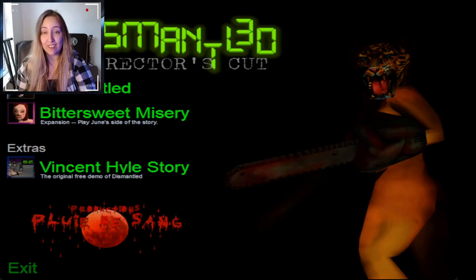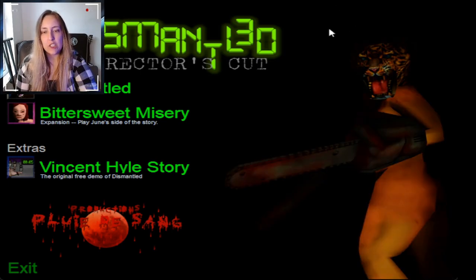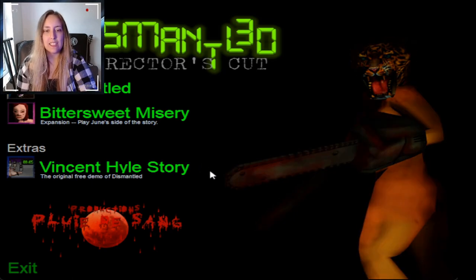Okay, so this launcher is hilarious. I want to show you guys what happens if you click exit. How great is that? Let's actually try it out. So there are three modes: Dismantled, Bittersweet Misery — which is an expansion to play Dune's side of the story — and the original free demo of Dismantled. But we're going to be playing Dismantled.